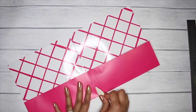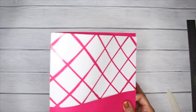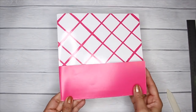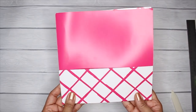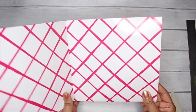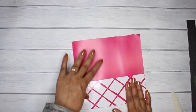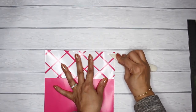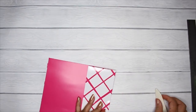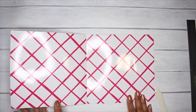At this point you want to decide which part of the design you would like to show — would you like your folder to have this design, or if you flip it over, would you like this design? Once you decide which way you want the design to face, open it once again. We're also going to fold down the center so it can stay closed.